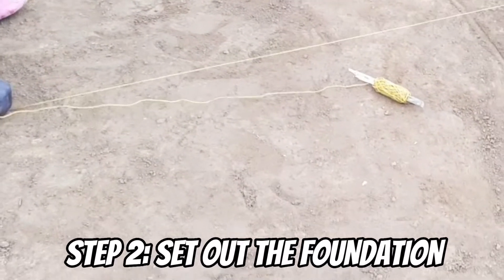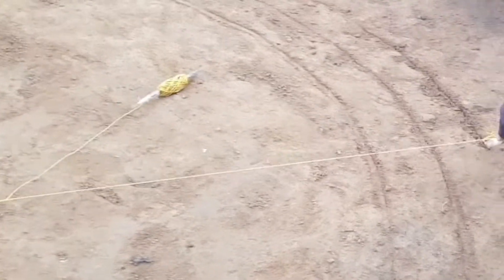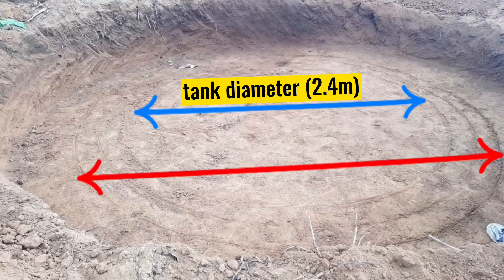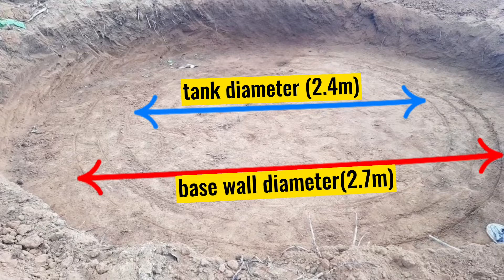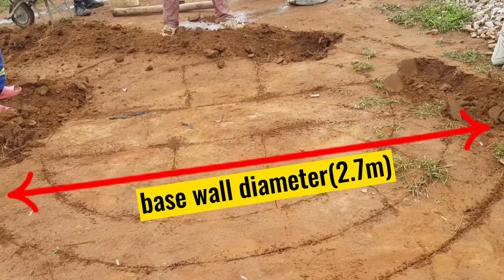Step 2 is to set out the foundation for the base wall. The concept here is that we add an extra 300 millimeters on top of the tank diameter. Since our tank is 2.4 meters diameter, we add 300 millimeters to make it 2.7 meters. Therefore, our base wall will be 2.7 meters in diameter.